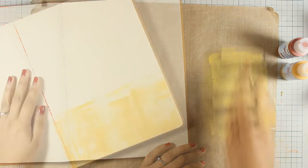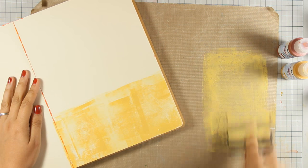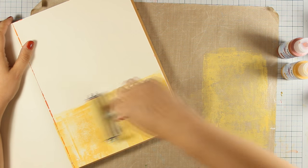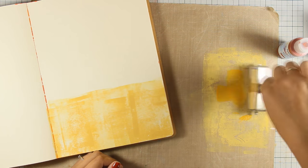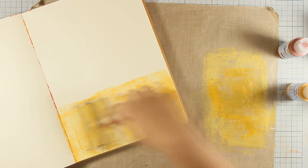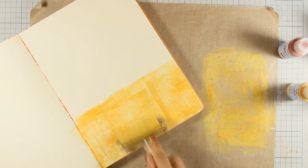I'm working with my Fresco Finish paints — these are chalk paints by Paper Artsy — and as you can see I'm applying them with my brayer. I just add a dot of paint on my craft mat and apply the paint on my page, going only vertical and horizontally. I really love the effect it gives — a nice texture. I don't press too hard; I just work with the brayer and let it move up and down only with its own weight. Now I'm building up the layers.